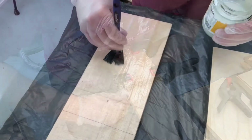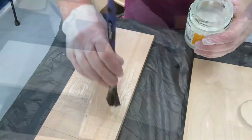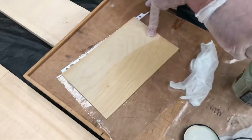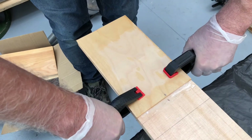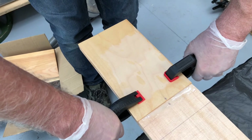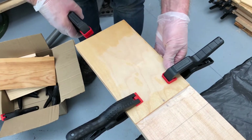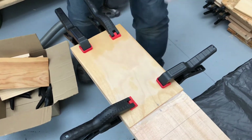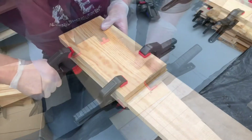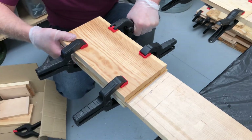It's the same process with the main spars: apply component one, then component two the hardener, place in position, and apply clamps. After clamping the first doubler plate on one main spar, we left it to set while doing the first plate on the other main spar. Then we come back, turn them over, take the clamps off, put the second doubler plate on, get the cauls on, and clamp up.